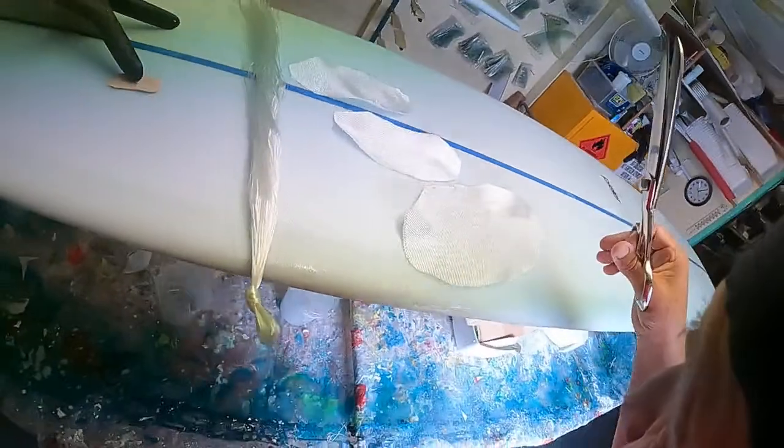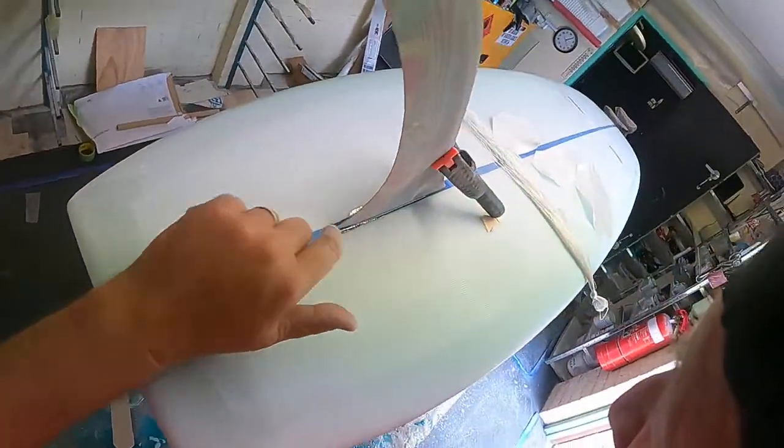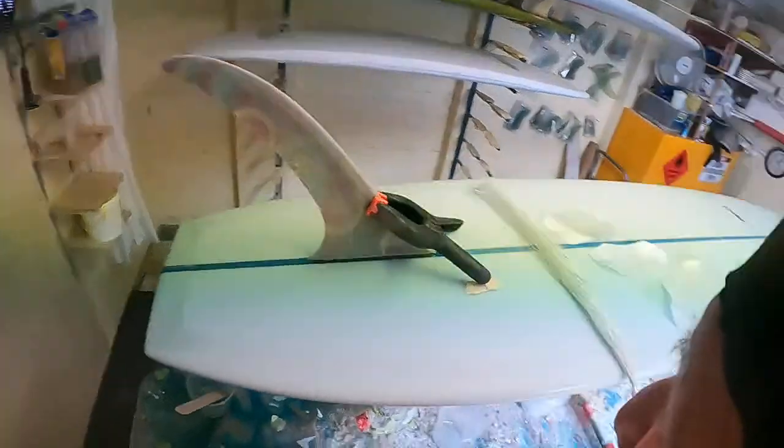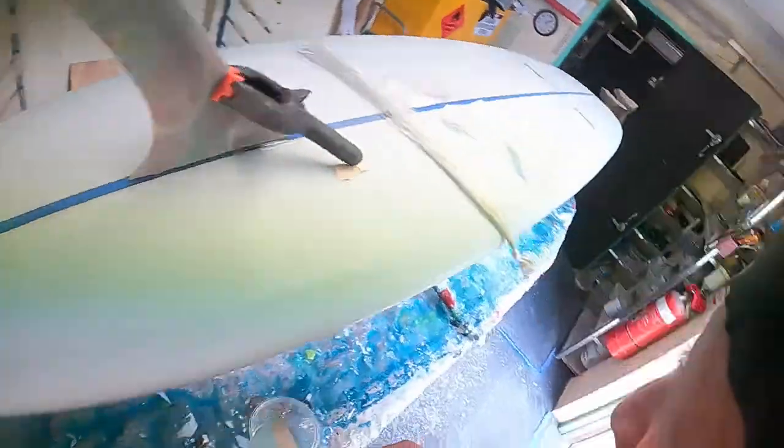As soon as that gels — which won't be far away — there you go, it's gelled now. Then I'll start glassing this fin on. This is going to be pretty darn good. That's gone off, I'll throw that out here or it's going to stink the room out.